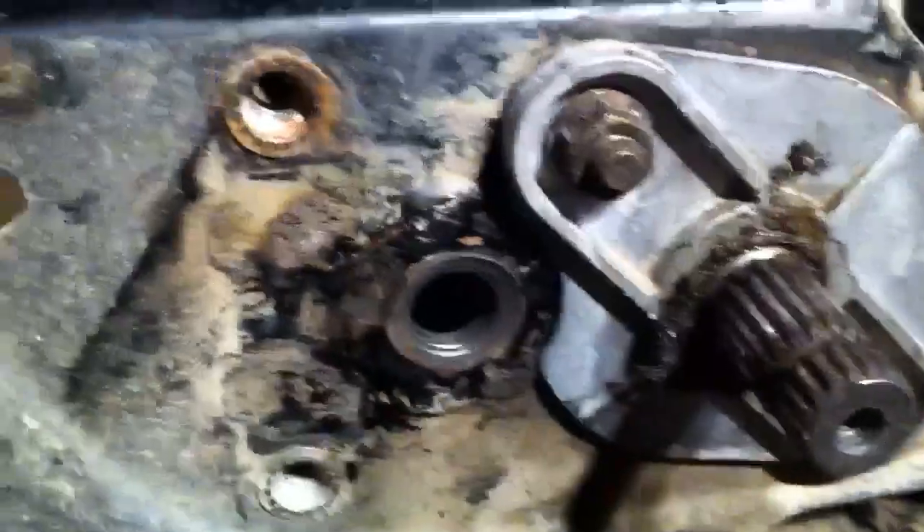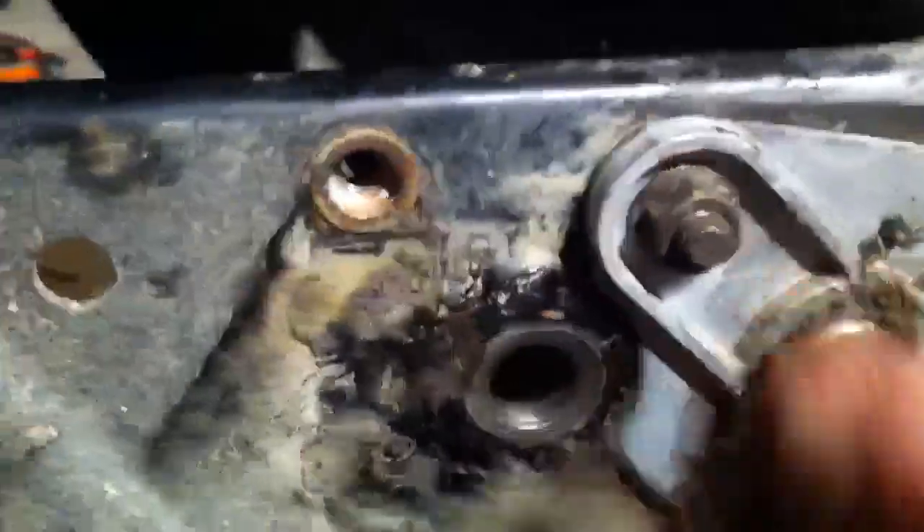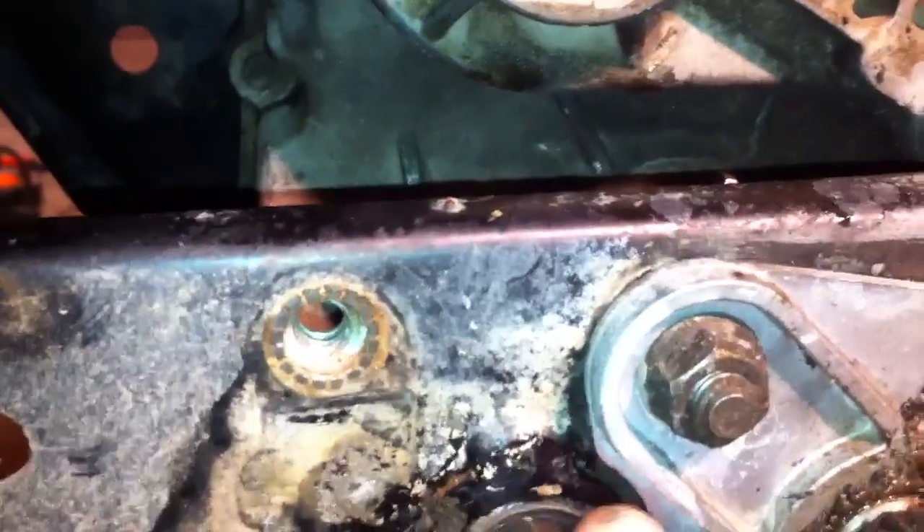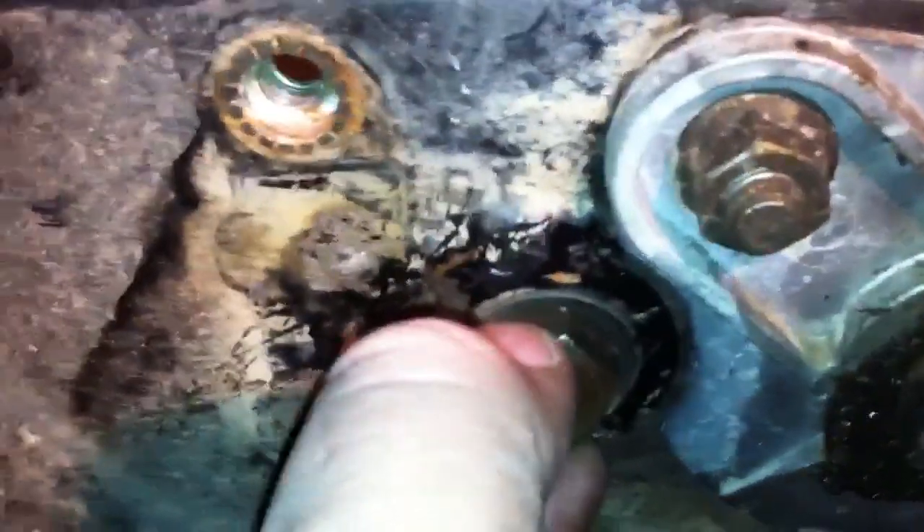I just want to make a quick video on my Polaris Explorer 400. This is where the axle, or I should say, rear end bolts in. You can see here how it goes into the tranny and how it goes through here. I thought the swing arm bushings were shot, but it's not. It's actually the frame here. The rear end had a huge amount of play.